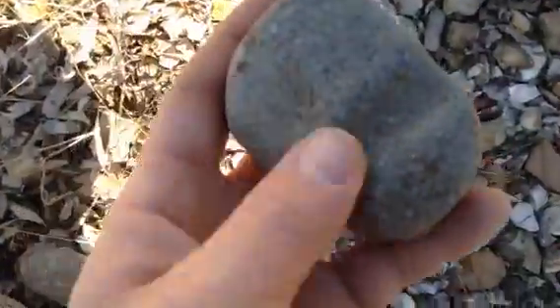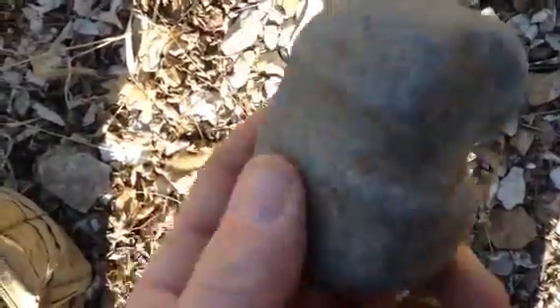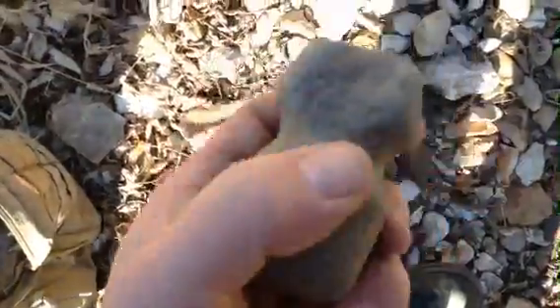I know that it's broke. Holy cow, this is my first one — I guess it would have been an axe. It's three-quarter groove, it stops there. Oh, that is awesome.